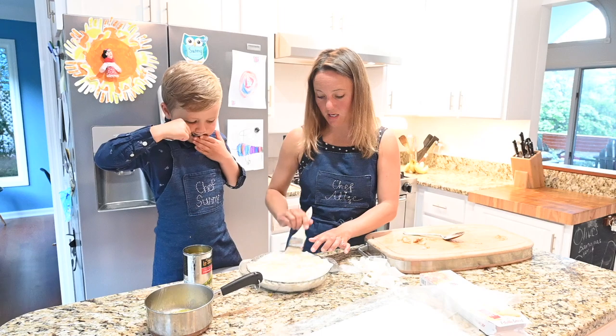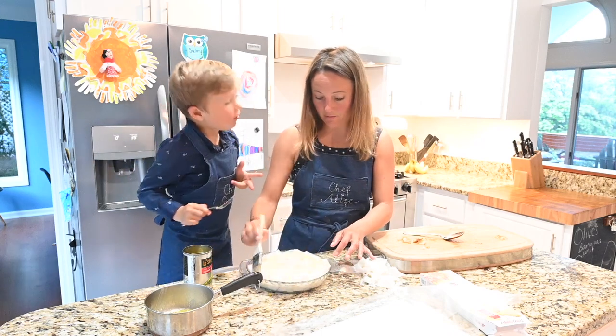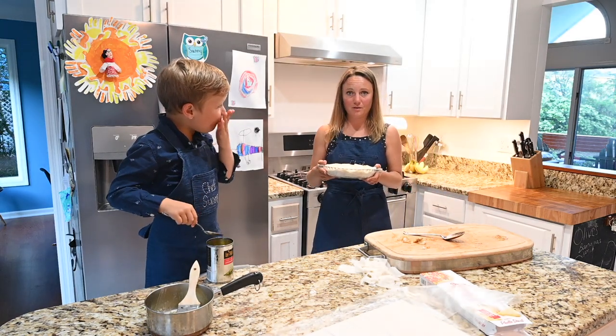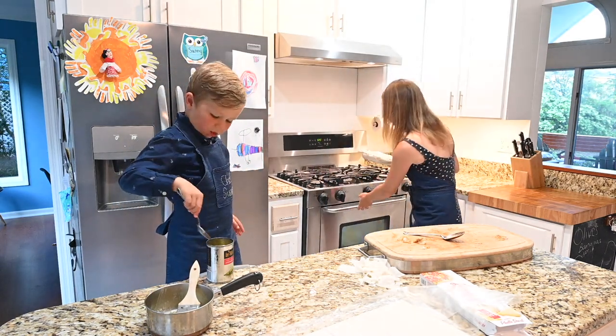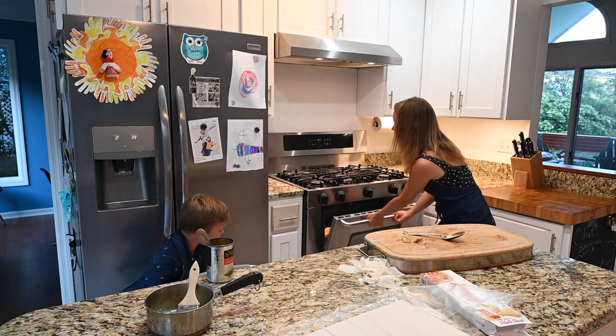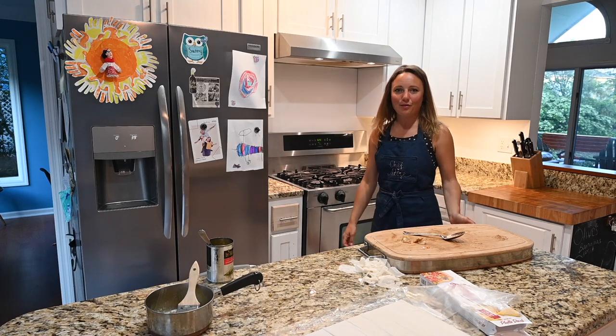The oven is heated to 325°F and the pie's assembled so we're going to stick this in the oven. Since everything in here is basically already cooked from last night, it's not going to take very long. Once that top gets golden brown it'll be ready, and that takes about 30 minutes.